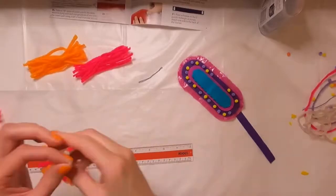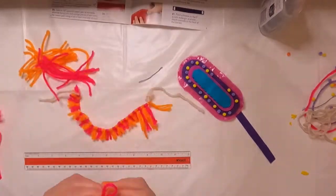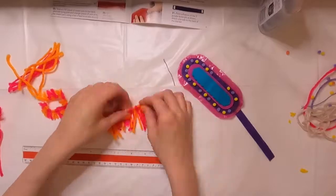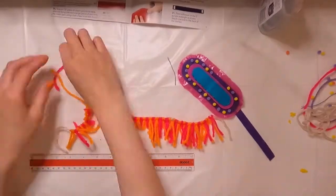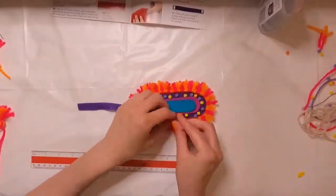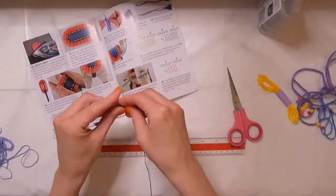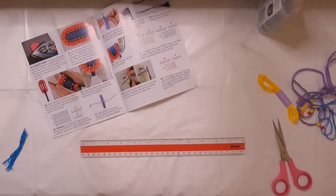I'll admit I didn't follow the instructions for a couple of these steps. Instead of using an iron to set the adhesive, I ended up reinforcing with hot glue since I already had it out for gluing the pom poms on. Instead of using 18 yellow and 18 purple pom poms around the edge of the blanket, I used 12 and 12 — and since I've noticed that, I'm going to go back and fix it. Just a couple more steps to finish this up: gluing the blanket on and making a couple of tassels to complete the look.